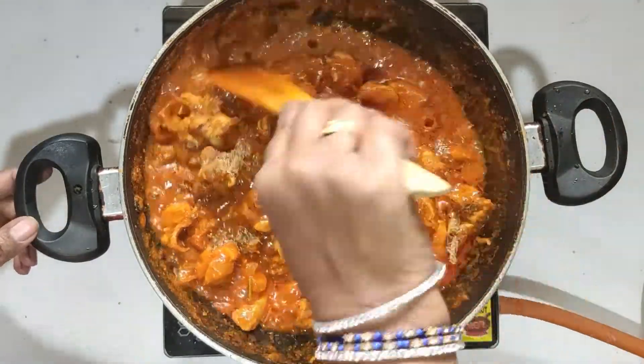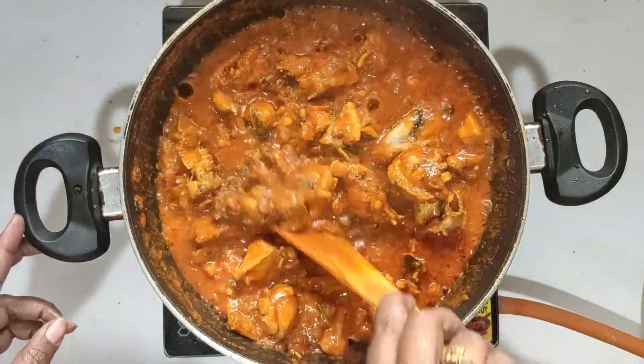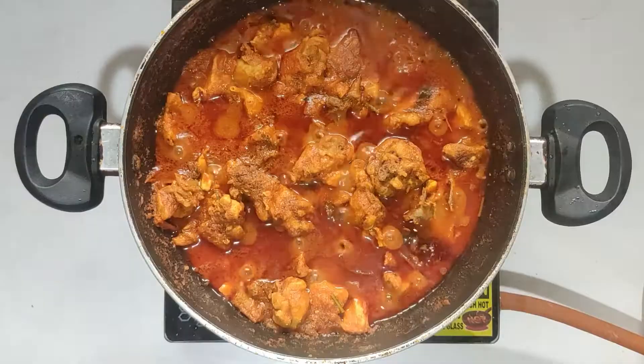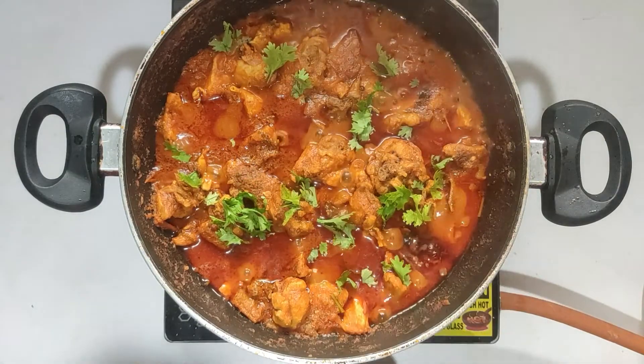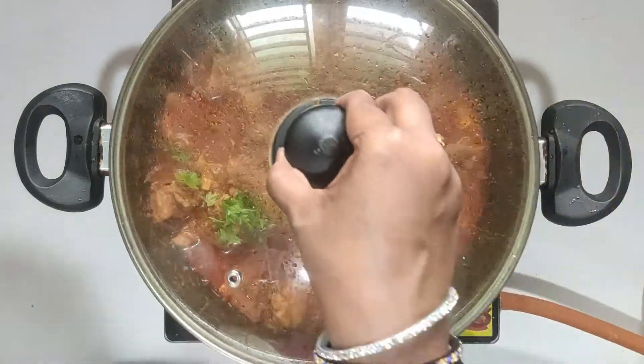We will cook the hot sauce in a little bit. We will cook the tomato chicken.